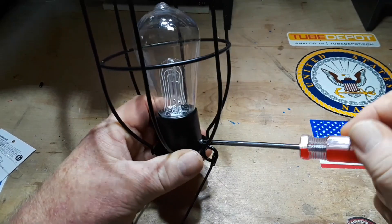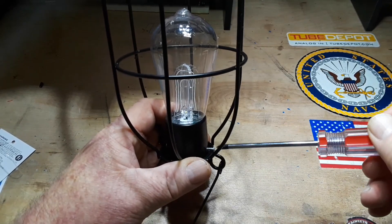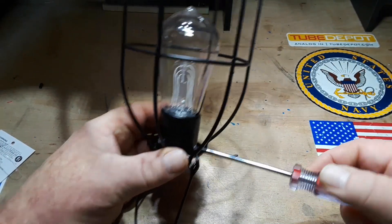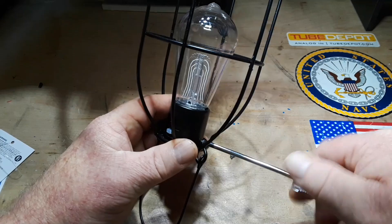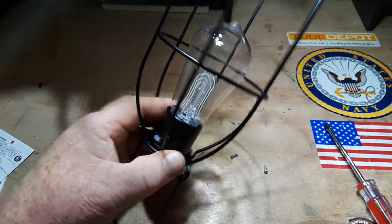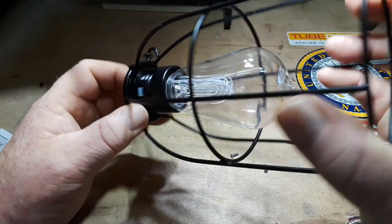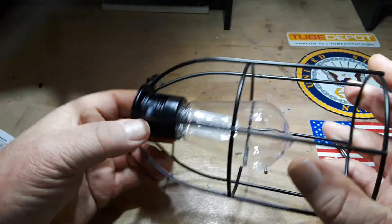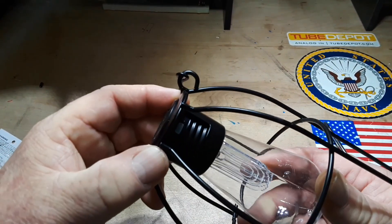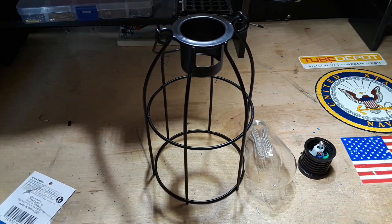I should be able to remove this with these two screws here, and we'll see what there is to see. Because obviously this thing is way too small for a AA or AAA battery, so my guess is it's using a CR2032 or something along those lines for power. Disassembly was a success.